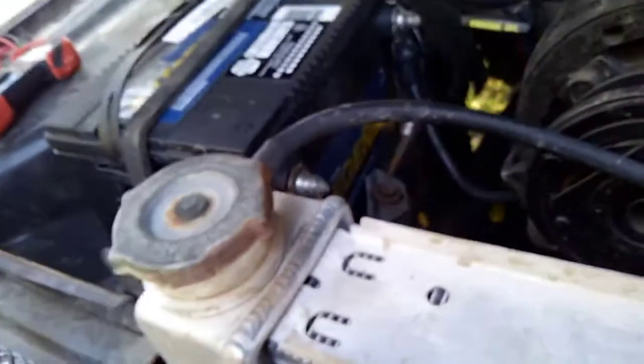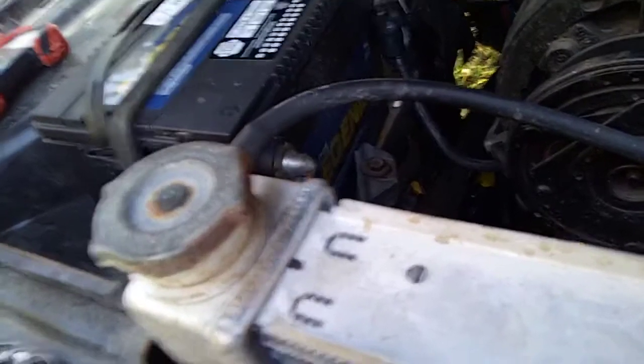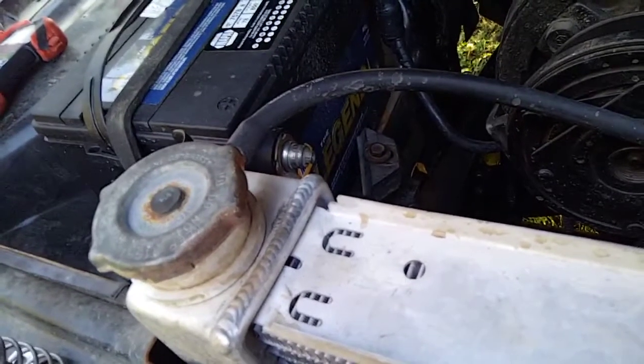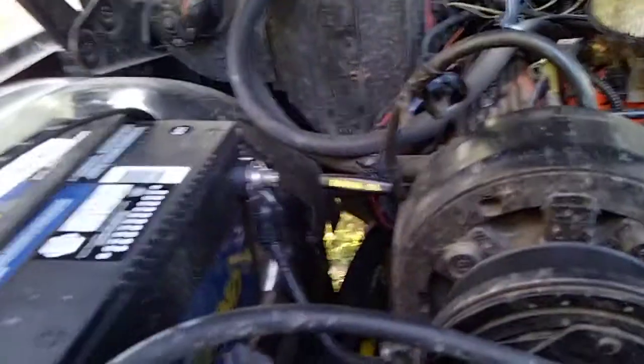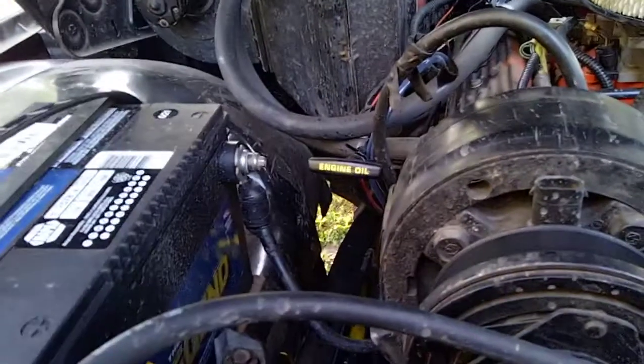When I first checked it, the milliamps seemed within the normal range, which perplexed me. I thought something must have an intermittent draw, but it seemed consistent every single day that the battery was drawing down. So I did the same test on that white Chevy pickup over there, and it was drawing significantly less than this Jeep — which shouldn't be the case since the Jeep is older and should have less stuff running.